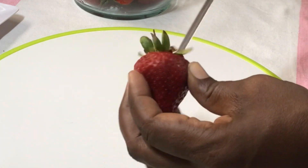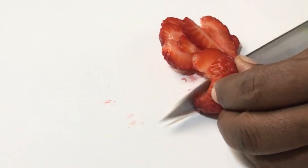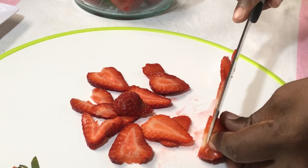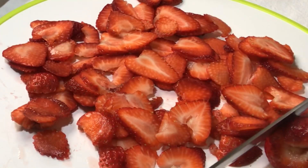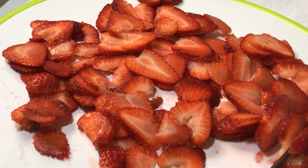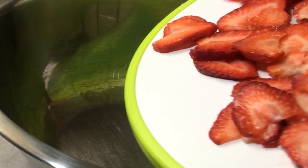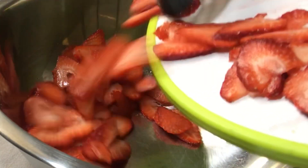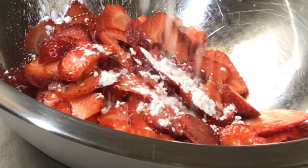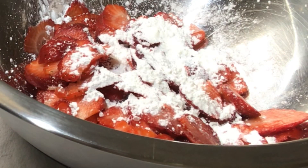Now it's time to core my strawberries. I use a very sharp knife and I slice them — you can also slice them into cubes. Then pour the strawberries into a mixing dish and add two tablespoons of cornstarch and a quarter cup of granulated sugar, and mix them until the strawberries are evenly coated.